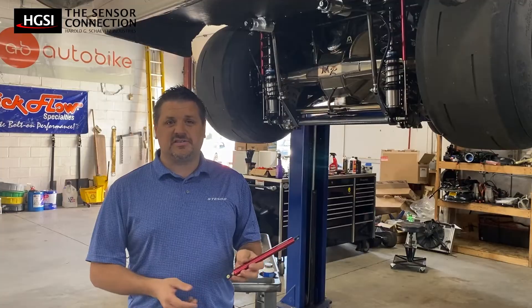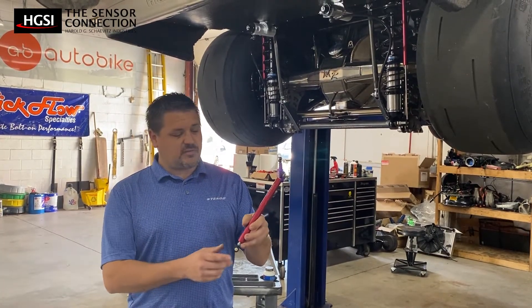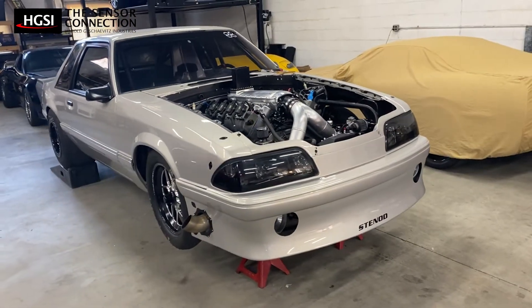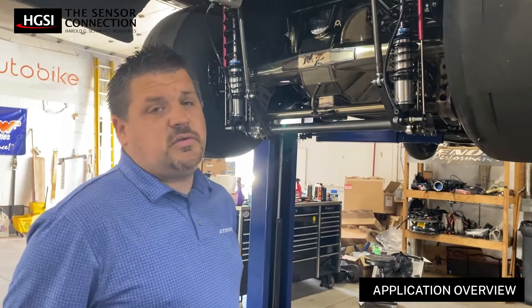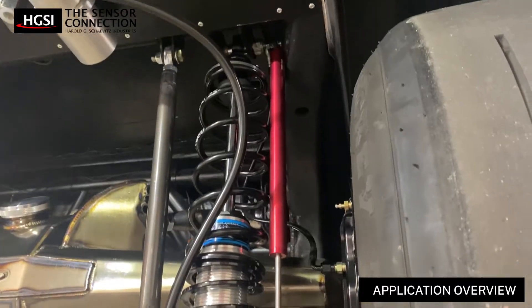Today we're working with the Sensor Connection, installing these ILPS-19 sensors — travel sensors — that were put in our 1991 Ford Mustang.